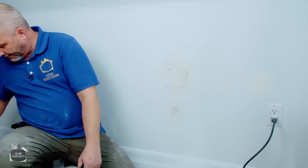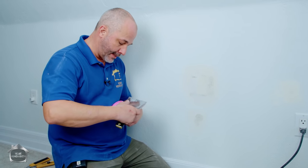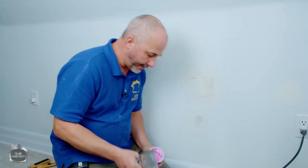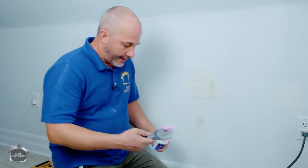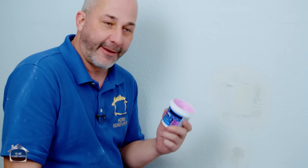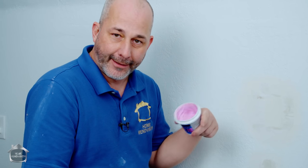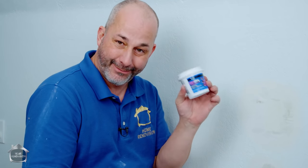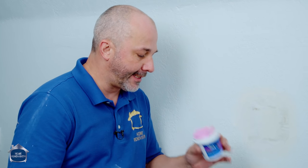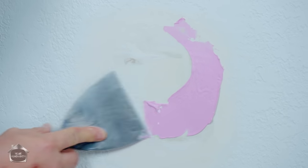I'm going to use the Drydex for a reason and demonstrate this product. You can get it everywhere - anywhere that sells home repair products. Smaller tubes and big tubes - once you open it, it never really seals up the same, so throw a dab of water in there and close the lid to keep it hydrated. You can see it's dark here but pink on the side because there's a small ridge.